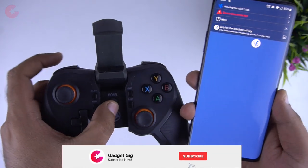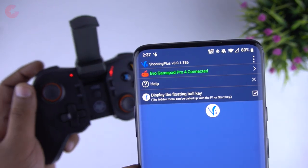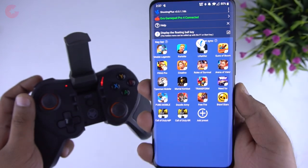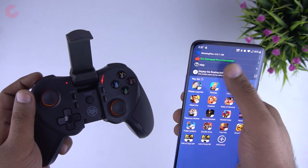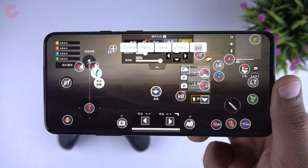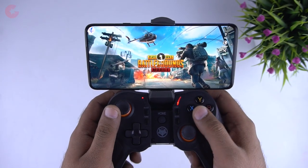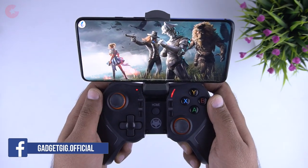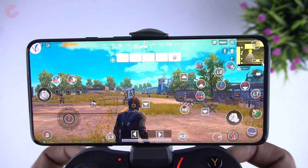Now let's turn it on and pair it with our phone. You can use this controller with both Android and iOS. We are using a OnePlus 7 Pro here. The companion app is Shooting Plus — once you connect the controller via Bluetooth, you will see the pre-mapped games on the home screen, including PUBG, COD, Arena of Valor, Free Fire, and a lot more. To play a game, just open it and you will see a bubble showing the button mapping, which you can also adjust if required.